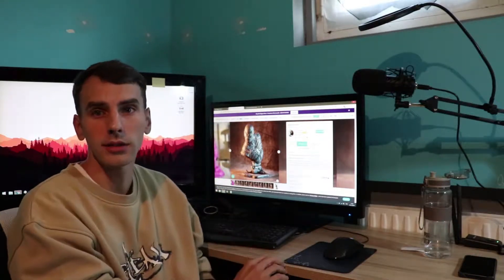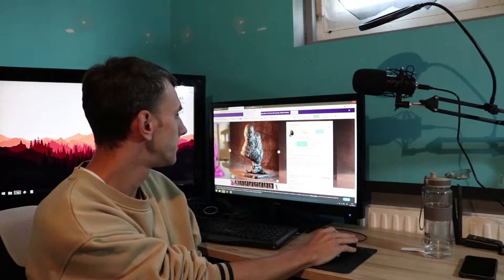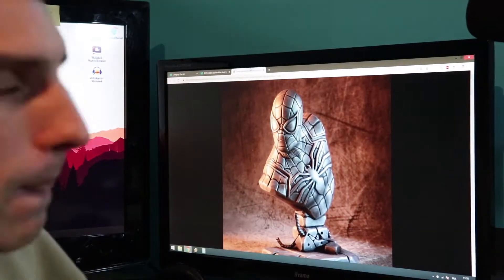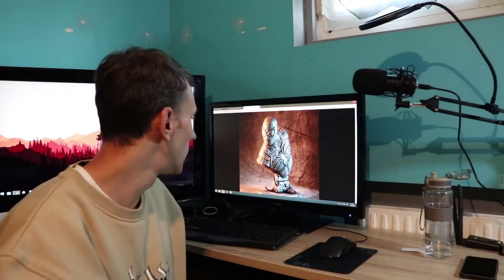Episode 2 of Print and Paint. Today we're doing the Spider-Man bust from MyMiniFactory. It's from David Horstman. I'll give you a quick look — it's a really nice one. I really like this model and I can't wait to paint it.